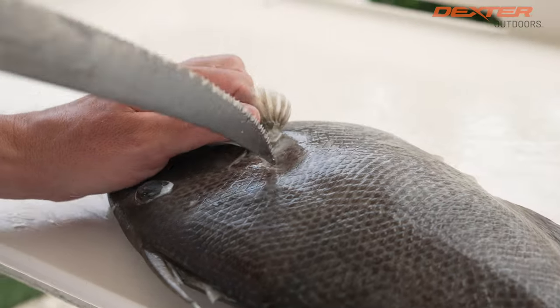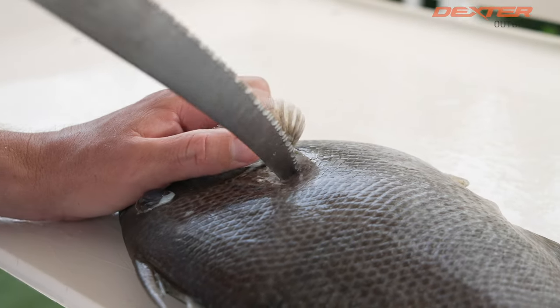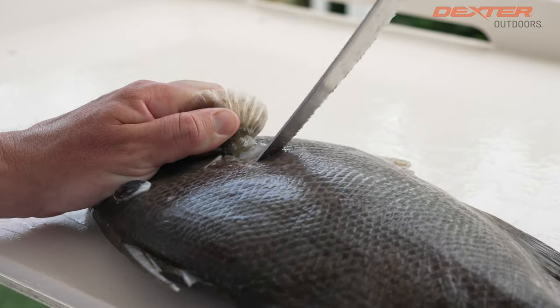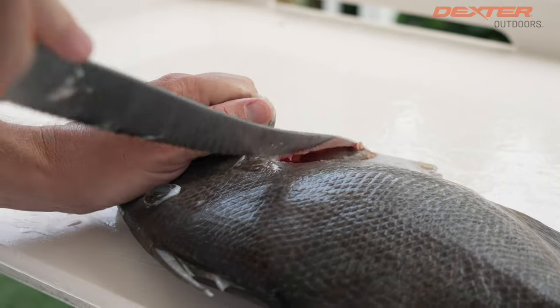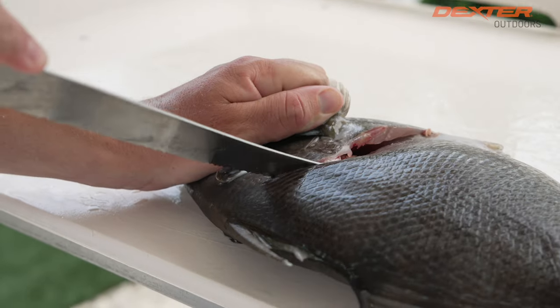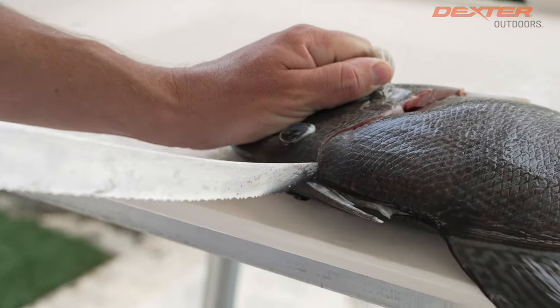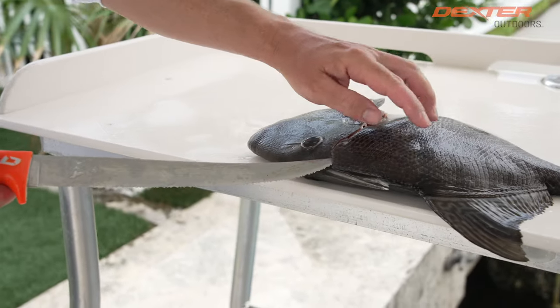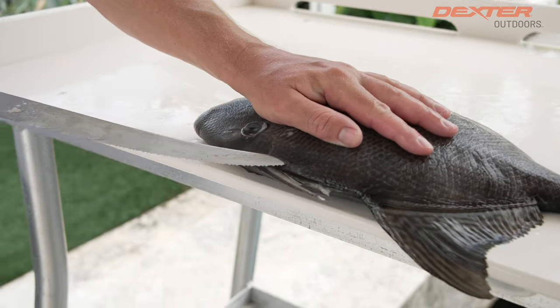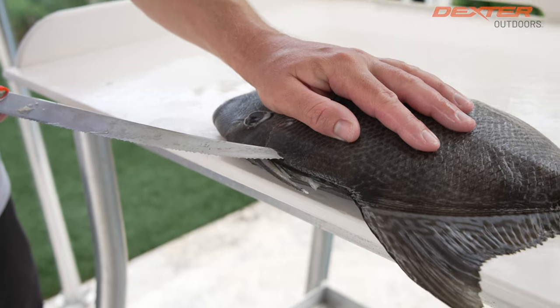There's a soft part right here by the peg fin. I'm going to get in there and then use that Tiger Edge to pierce through the skin. Once again, I'm going to use the Tiger Edge to pierce through the skin, and now you can kind of approach it like any other fish. That Tiger Edge really helps in getting through that tough outer part, and it saves your blade from getting dull.